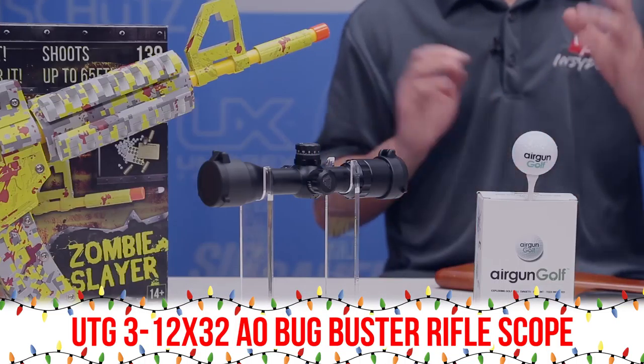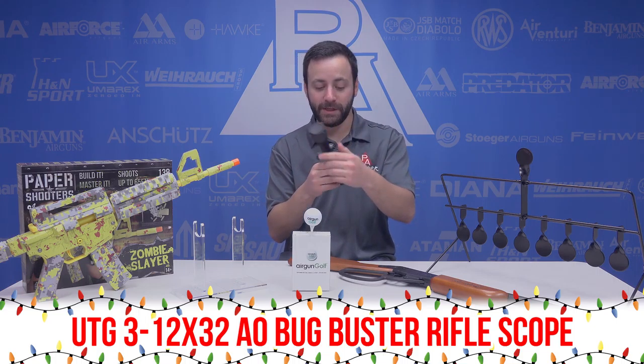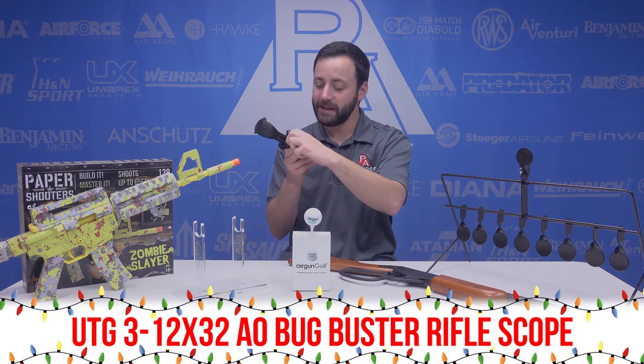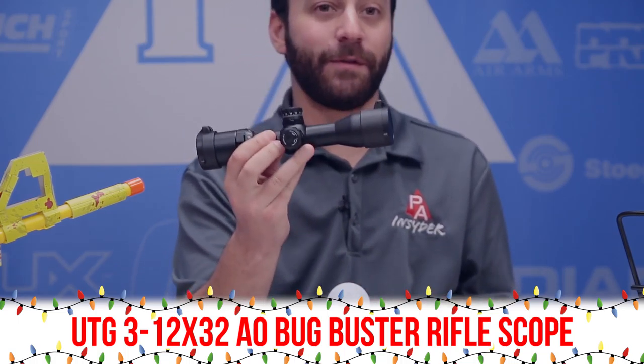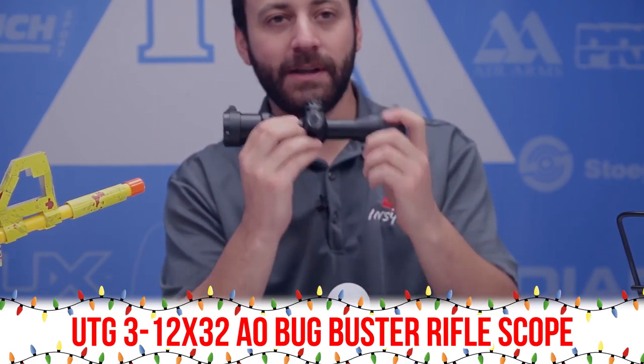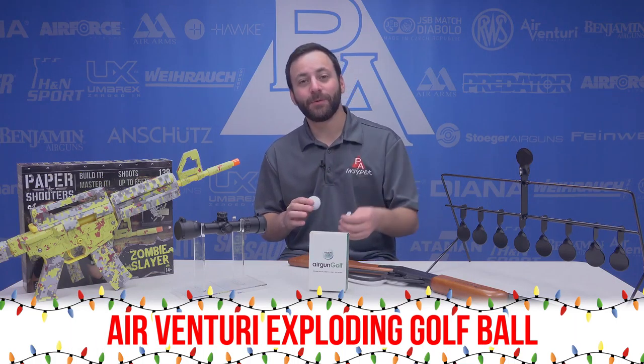Probably my favorite thing on the list, and perfectly sized to fit into most stockings: the Leapers UTG New Bug Buster 3-12x32. This is their first Bug Buster with a side parallax adjustment. It goes down to three yards, has a mil-dot reticle, and is 8.1 inches. Great for little hunting and pesting carbines in a smaller size gun — definitely check this one out.